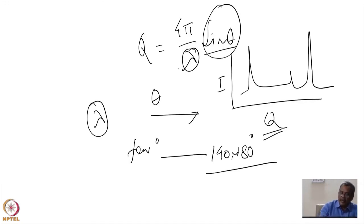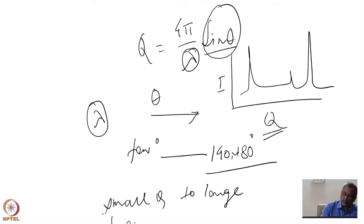We can also do the same scanning by keeping theta fixed and changing lambda. If I go from small lambda to large lambda, then I go from large Q to small Q. Usually, in the case of a pulsed source like a spallation neutron source, the scanning is done using a polychromatic beam — lambda is changing and the detectors are all fixed, so theta is fixed.